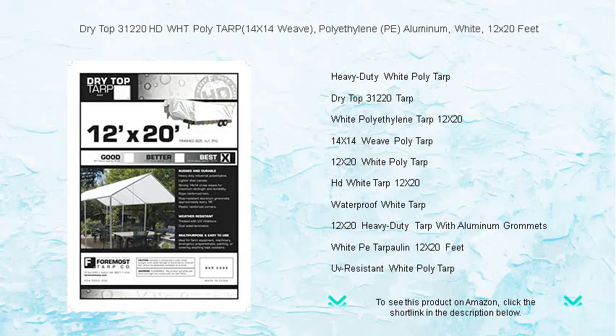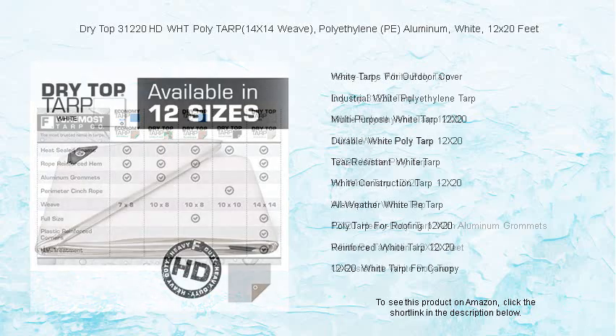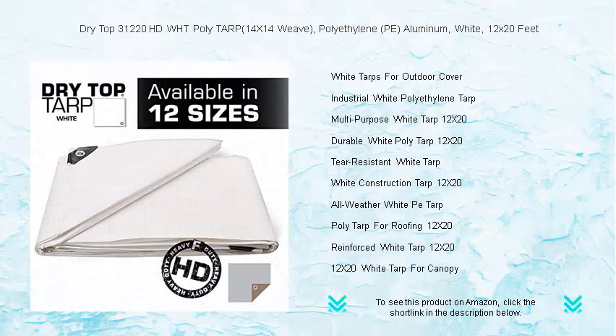making it perfect for roofing, camping, or as a reliable cover for your boat, truck, or equipment. Measuring 12 by 20 feet, you'll have ample coverage for large areas. Reinforced with aluminum grommets, you can secure the tarp tightly and effortlessly.